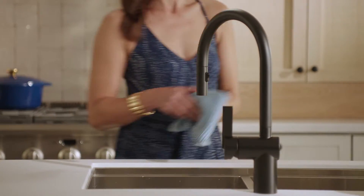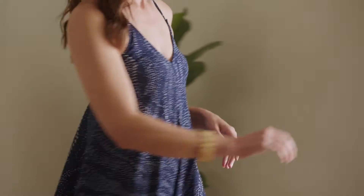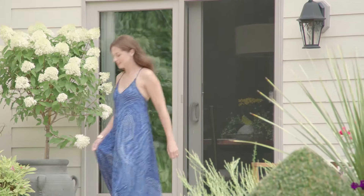Moen, the brand that brought you the home's first smart water network, now steps outside the home for the first time to offer a smart sprinkler controller.